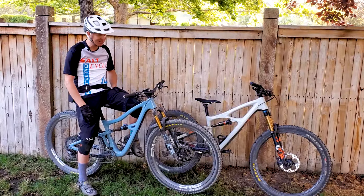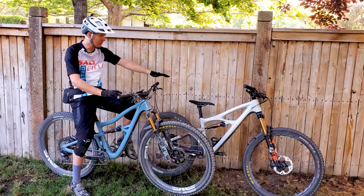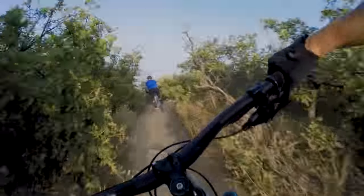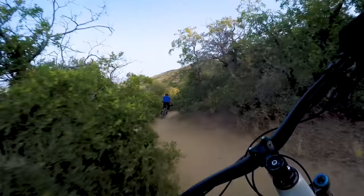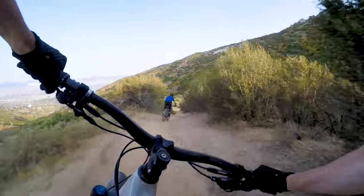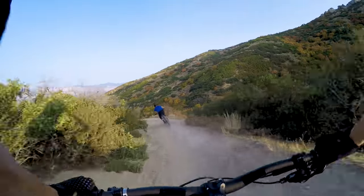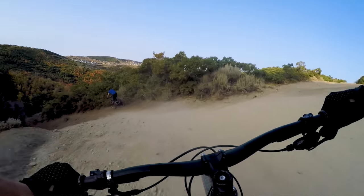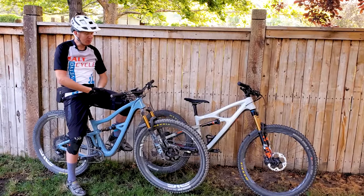Just to be clear, if you're new to the channel, my name is Jason. I'm 5'8", and I usually ride medium bikes. Both bikes in the video today are mediums. The Mojo 4 has been great — I've had it for about two weeks and probably have eight or nine rides on it. If you didn't already watch my video on the Mojo 4, you can click the link to watch that, or if you want to watch a video just on the Ripley, you can click that link as well.